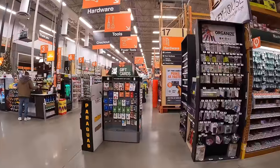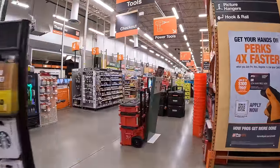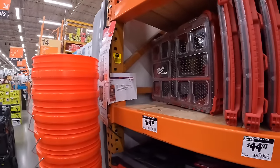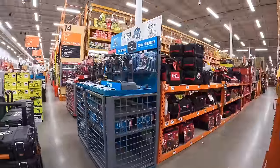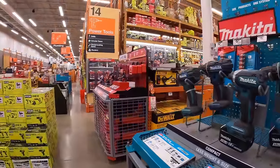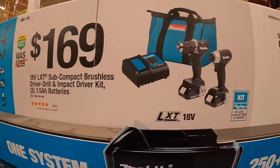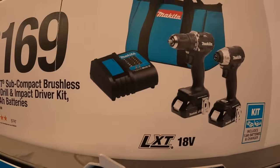Let's move on and see what else they got — they have so many sales at Home Depot. Nothing for pack-out. They do have for $169 the Makita subcompact brushless drill and impact driver kit, two batteries, charger, and a bag.